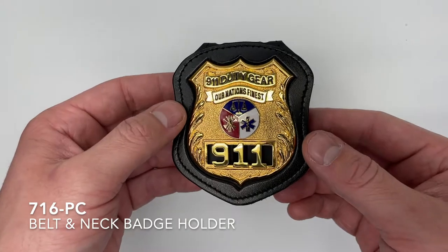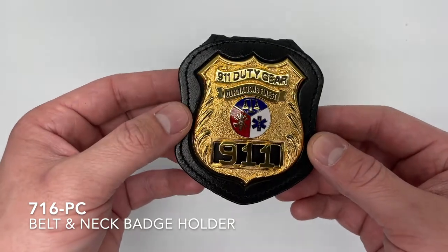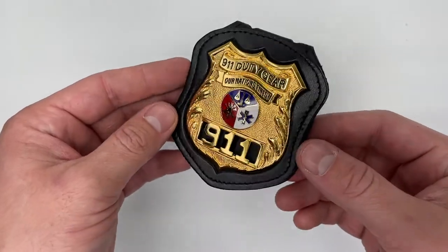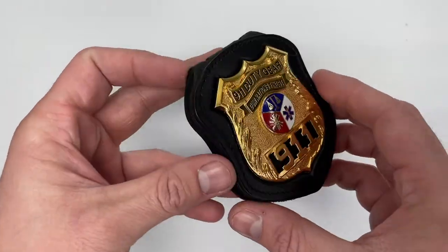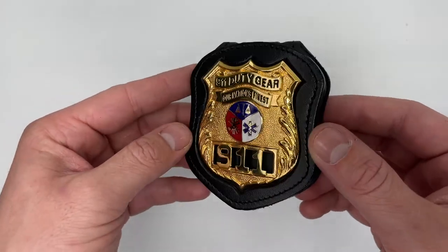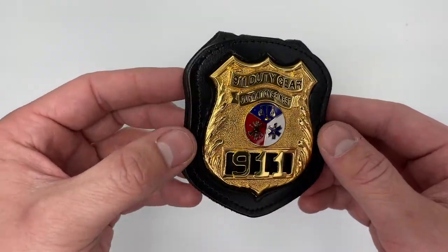Today we're going to talk about our recessed belt and neck badge holder — this is our 716-PC model. This badge holder is our most popular badge holder in North America and it does come in black or brown leather.